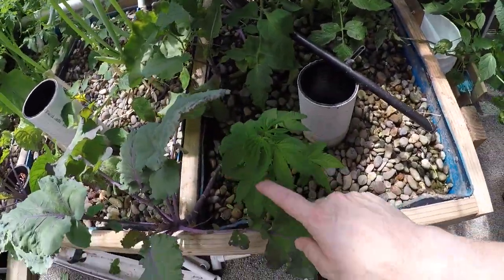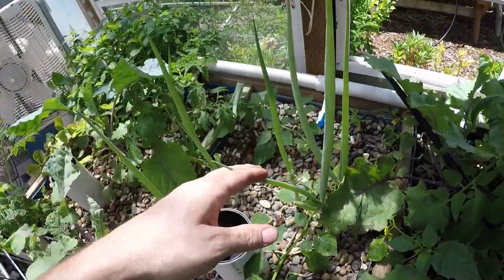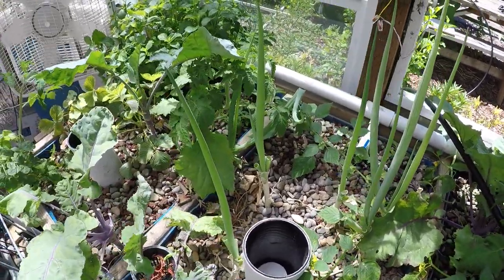Friendly little cannabis plant here — legal everywhere, so enjoy it. There are green onions. We keep clipping these. These are the original kitchen scraps that I put in here, I don't know how many months ago at this point.